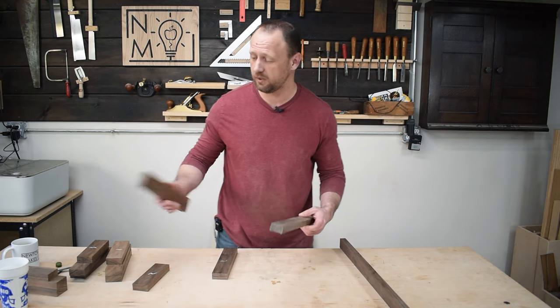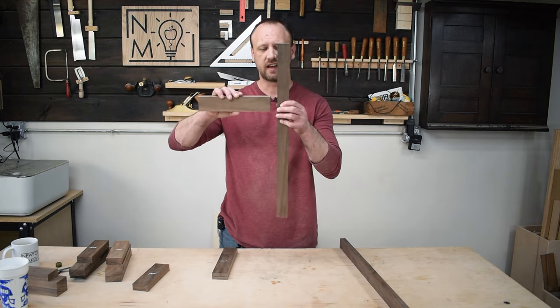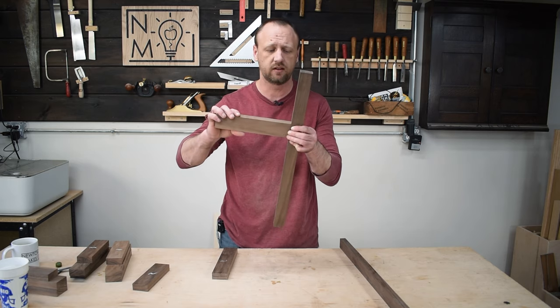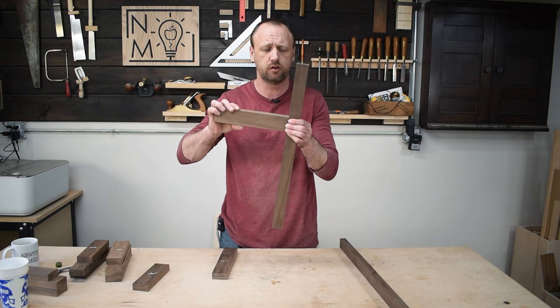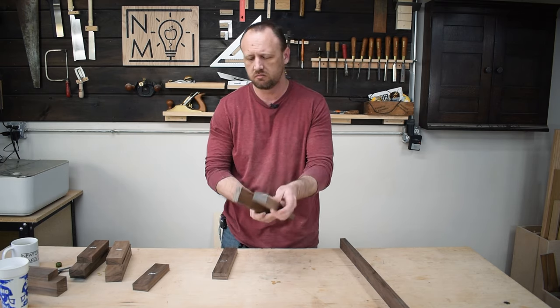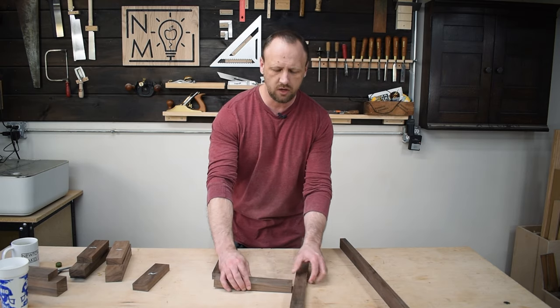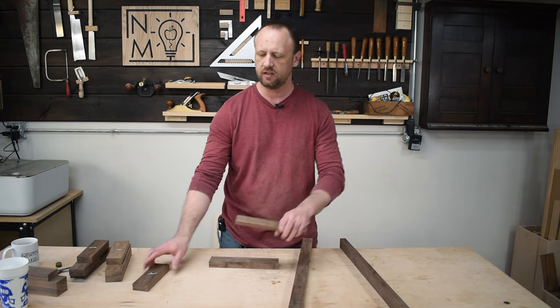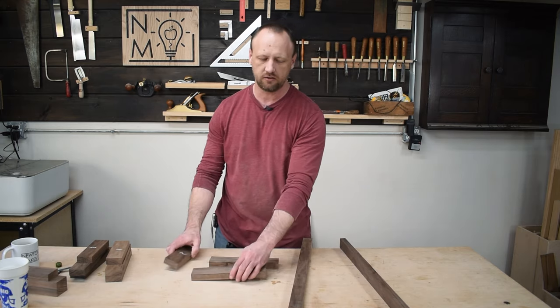The next step is joinery. I'm going to take all these bracket pieces and connect them. I'm going to use dominoes because it's the fastest way I can do it. You could also use dowels if you wanted to, or you could have left these long and done traditional mortise and tenon joints — all that works. I'm going to do dominoes, and then once I get those where I want them, I can work on mitering the ends and getting all these pieces to fit together.